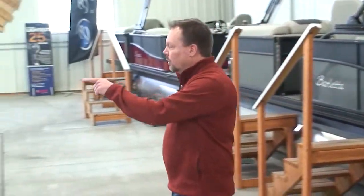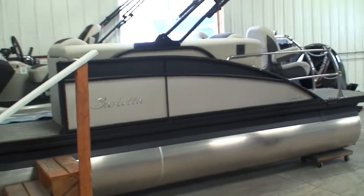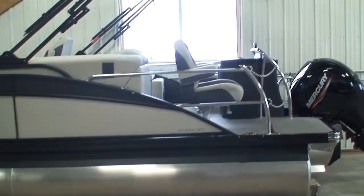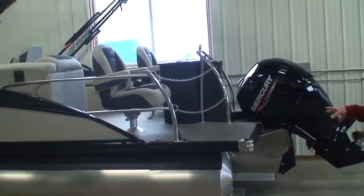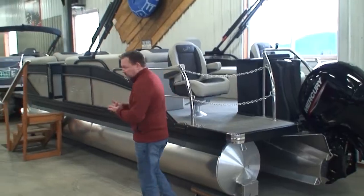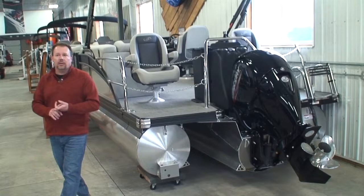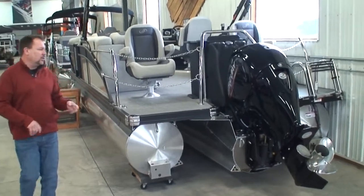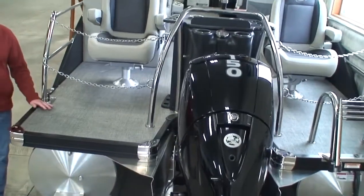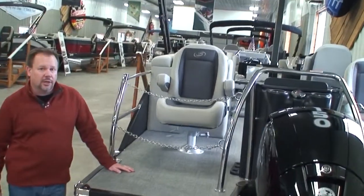Let's go look at this one. This is a 22-foot model, and this boat happens to be a triple-tube — same size as the last boat, but it has a 150 on it. This particular 22-footer is rated up to 200. The 150 is a great motor on this boat. You can do the water sports, you can get the performance. You're not going to get quite the level of performance that you would with the 200, so it would be a little more economical — but it certainly still has some of those performance characteristics.